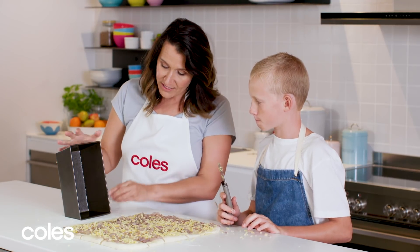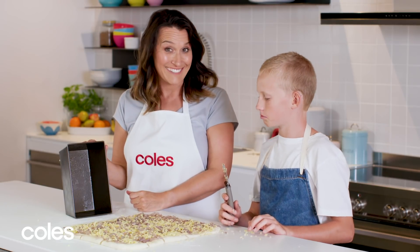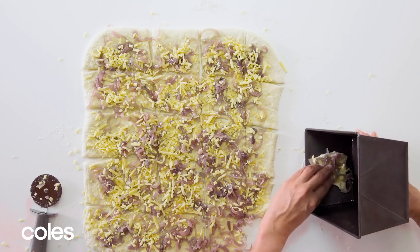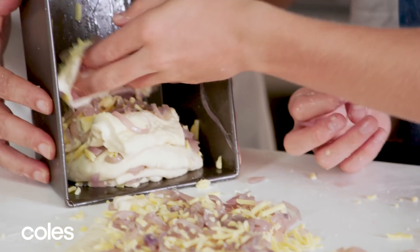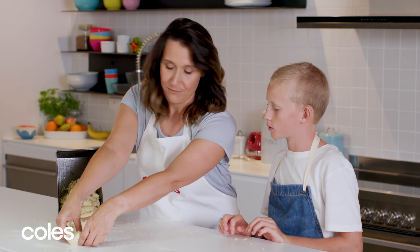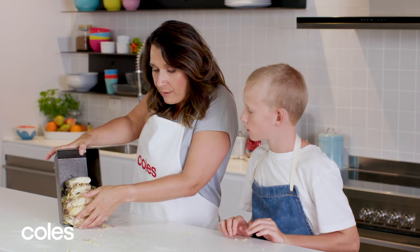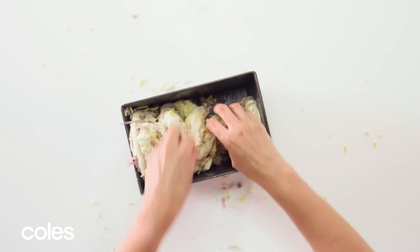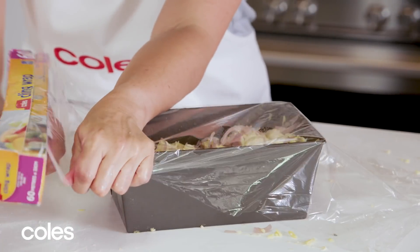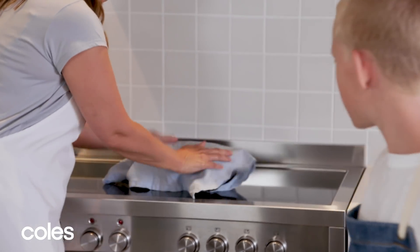We're going to turn the tin up on its side — this will help us layer the dough in the tin. We just pick them up and pop them in the centre, just on top of each other. For the final piece I'll do this one. We're going to turn it upside down on top and then tip the tin up. We can just move them and stretch them out. We're going to cover that again with some plastic wrap and put it in a warm spot for another 40 minutes, and then it's ready to go in the oven.